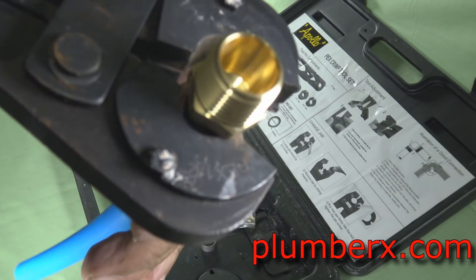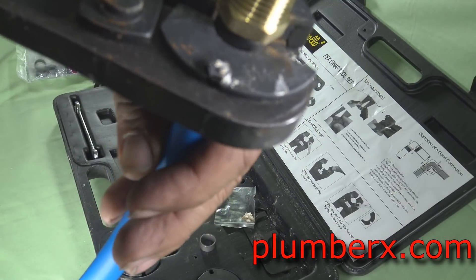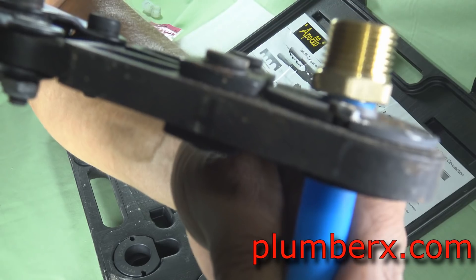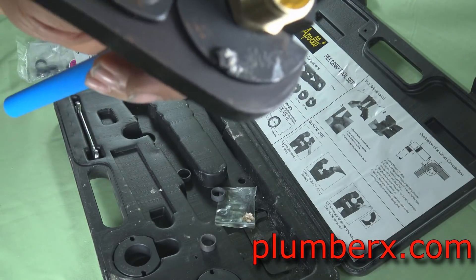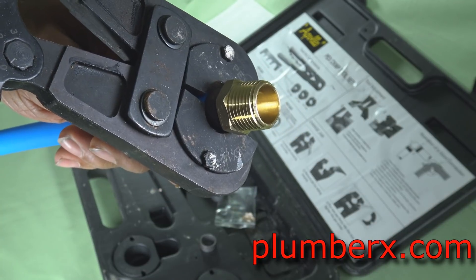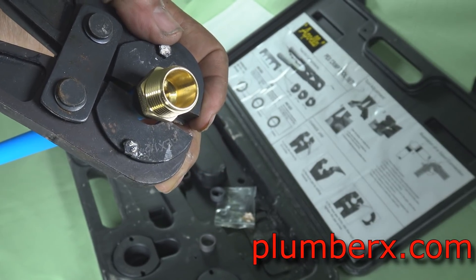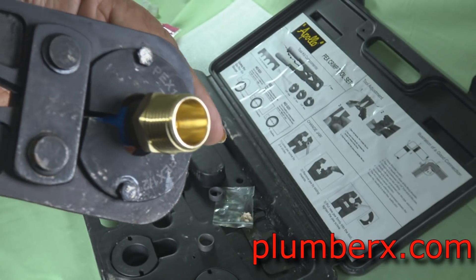The point about price: this Zurn tool I picked up at Lowe's or Home Depot for about 70-some odd bucks, which is a good price for a tool like this compared to the Uponor tool, which is close to 400 bucks.